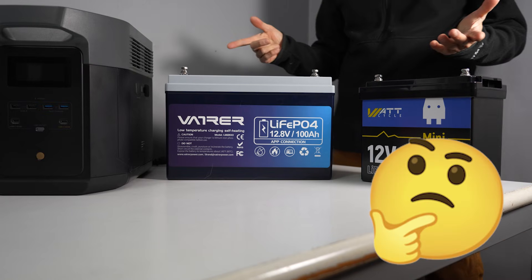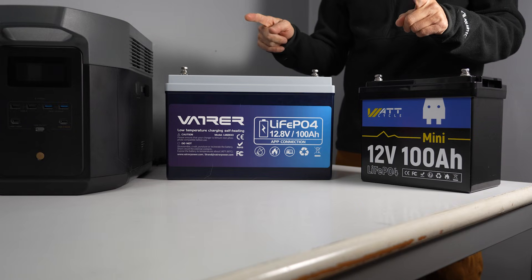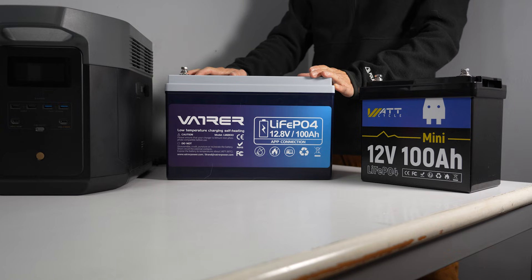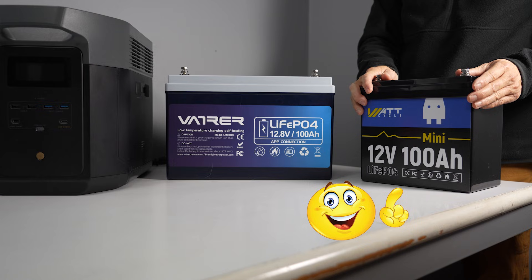So what's the verdict? Which one is the best bang for your money? If performance is your primary goal, the regular-size battery seems like a winner. But if you are tight on space and prefer a smaller footprint, the WattCycle mini is a great option.